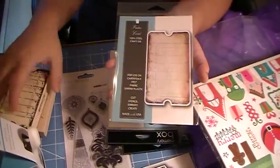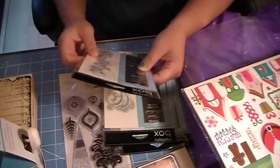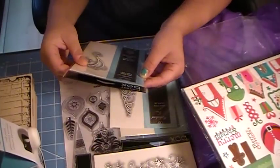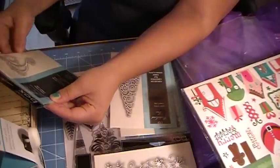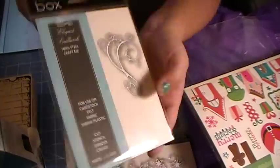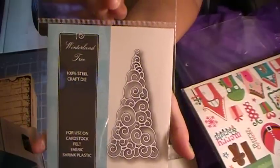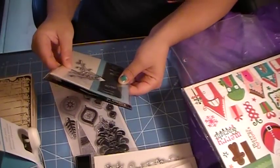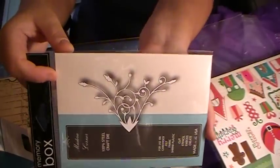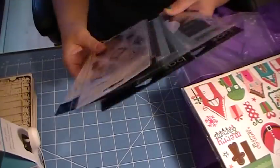I saw these through Katherine at The Scrap Beach. I got the Frosty Border die, the Elegant Scrollwork die, the Winterland Tree, and the Mandara Corner die — I thought that was really pretty. And that was it from Simon Says Stamp.